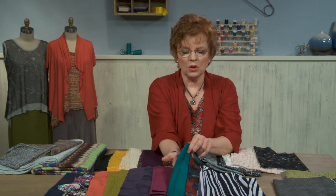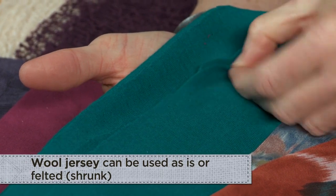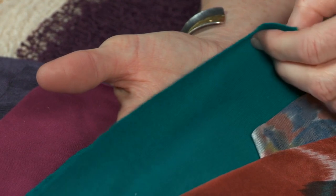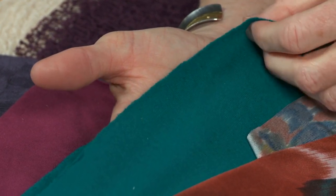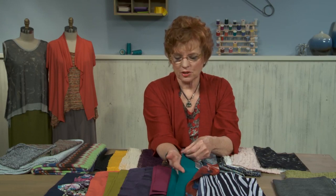A good old standard is wool jersey. Wool jersey is wonderful — it's drapey, it's beautiful, it's luxurious. I love to wash it and shrink it and actually felt it, but you can use it either way, washed or unwashed.